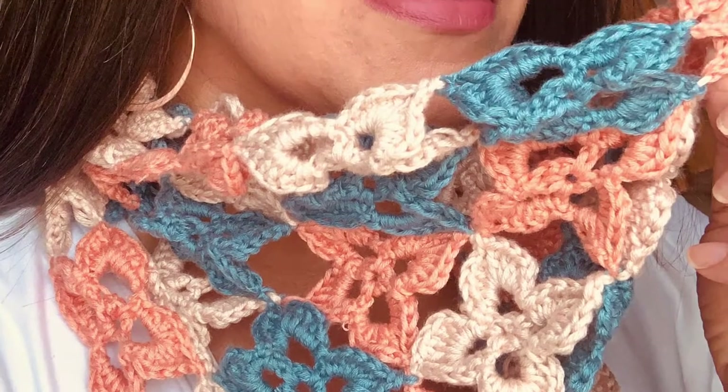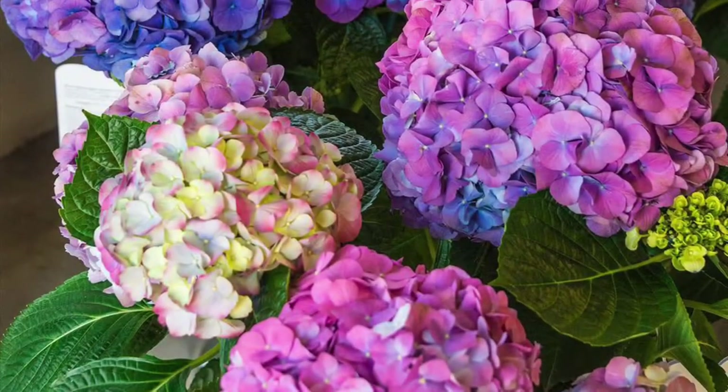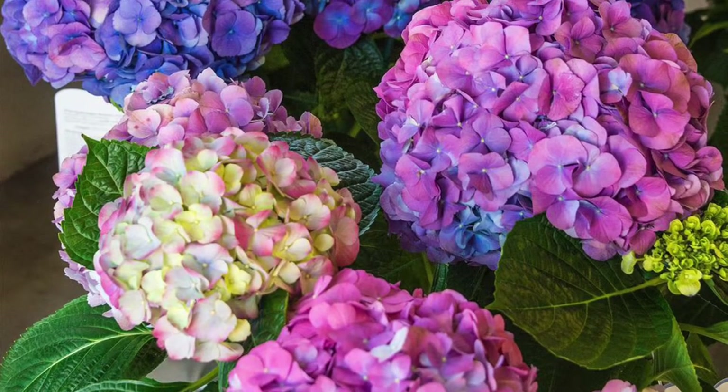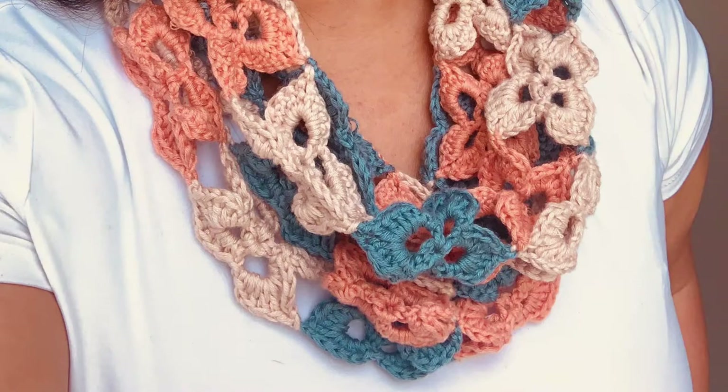These pretty rounded motifs remind me of the small cluster flowers of hydrangea. They come in all sorts of colors, ranging from green, blue, purple, pink, peach, and sometimes a variety of those colors mixed together.